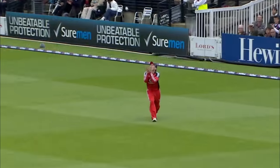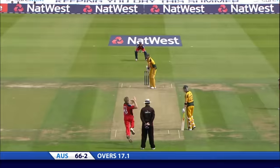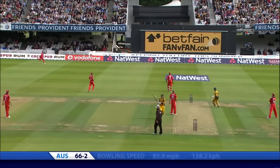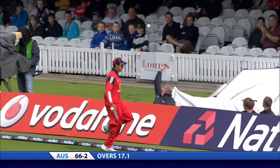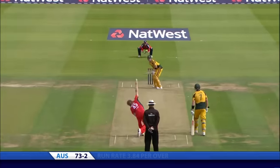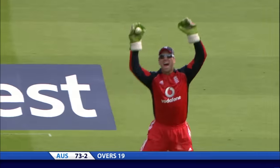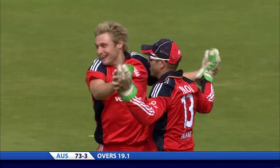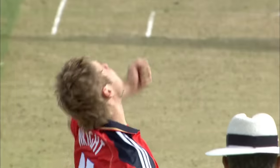Luke Wright has just made a little bit of a difference — first in with the catch and now with the ball in his hand. Thick edge from Cameron White and that's a boundary. Easy decision in the end. Michael Bryant just walks off. Luke Wright continues to impress.